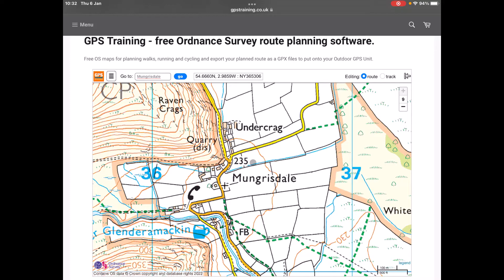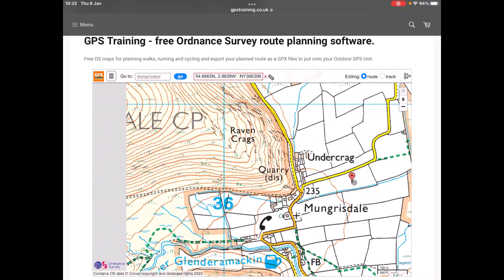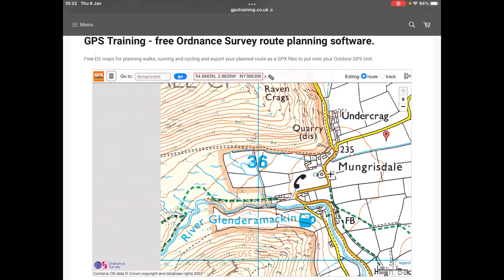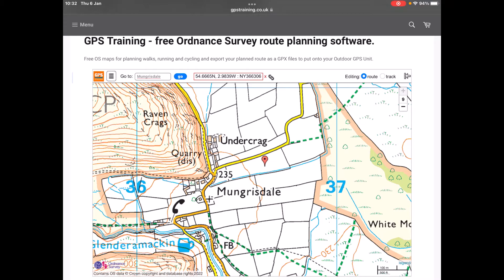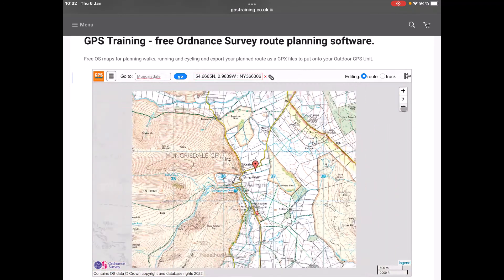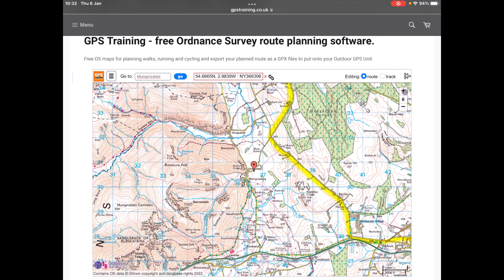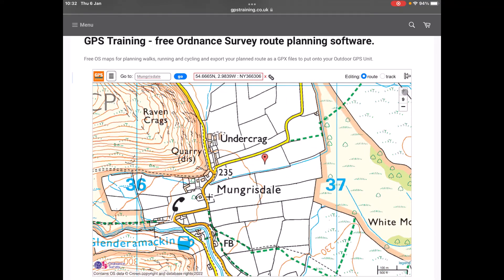To move the map around, you can either left-click with your mouse and hold it down and move the map, or if you've got a touch screen tablet you can use your finger on the screen to move the map around. To zoom in and out, there's a plus and minus at the top right of the screen. As I click the minus, it zooms out and changes to a 1:50,000 Landranger Ordnance Survey map. Clicking the plus to zoom in, the furthest you can zoom in is level 9, which gives you a 1:25,000 Ordnance Survey map.